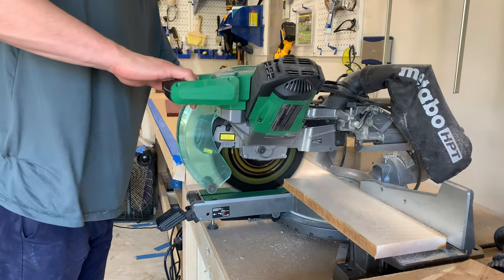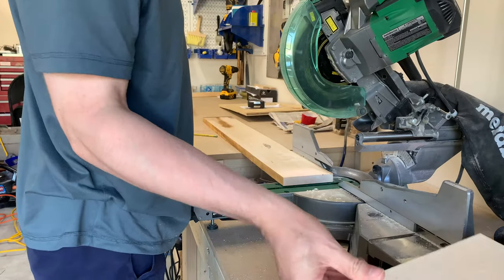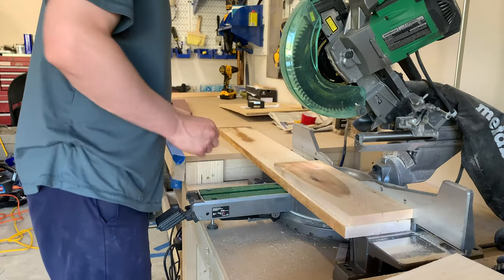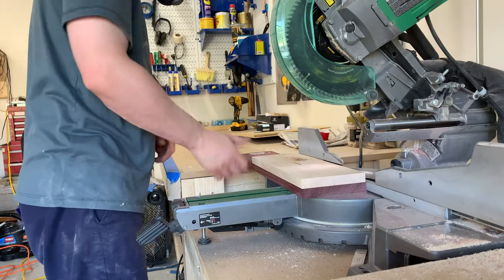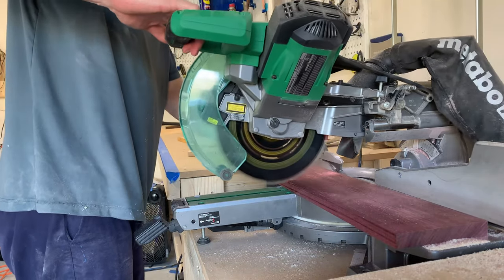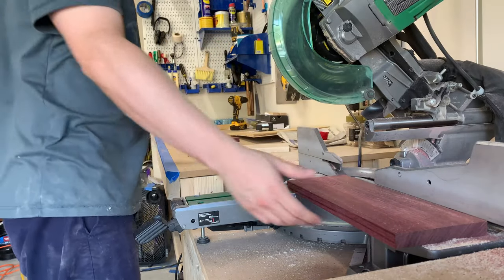Today's project starts off with approximately three and a half board feet of hard maple and one board foot of purple heart. I got these boards a while ago and kept going back and forth on what size to make the cuts, but I ended up making them 19 inches, which gave me plenty of room for waste and to true it up at the end.